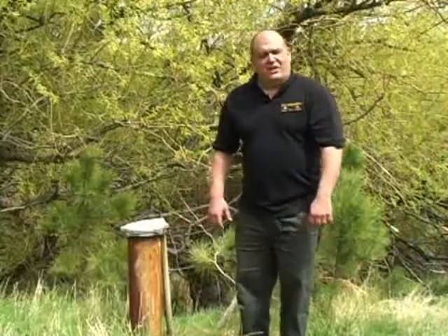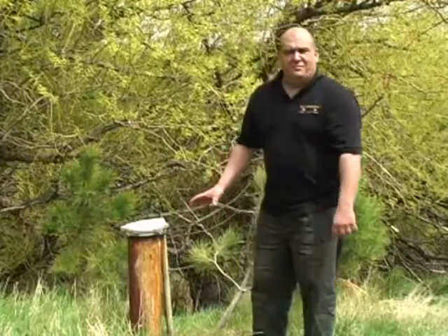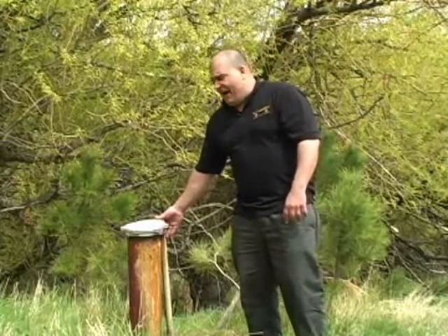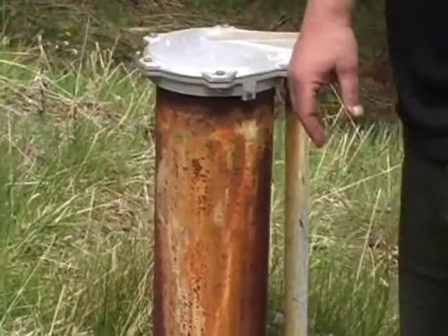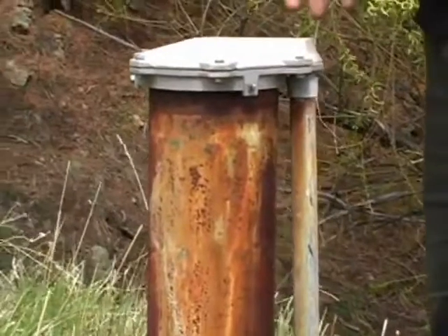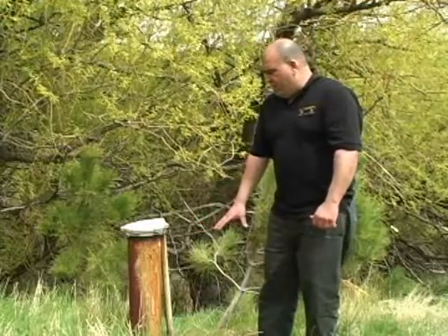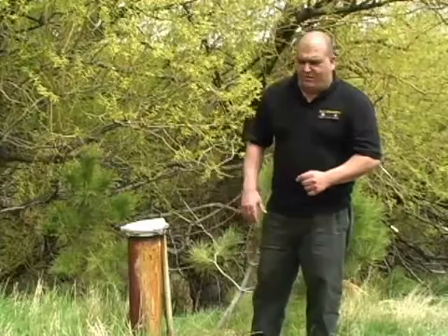We're out here in the country and I want to give an example of what a typical wellhead would look like. What we're seeing here are three basic components: the well casing, the well cap, and conduit which takes the power from inside the house, brings the wires up into the cap and down. This particular well uses a submersible pump, also known as a multi-stage assembly, and it drives the water up from the bottom of the well to the top. Just below the frost line here, there's what's called a pitless adapter, which changes the direction of the water flow and sends it to the equipment inside the house.